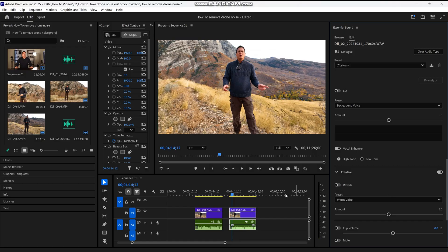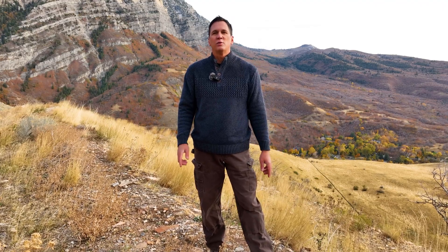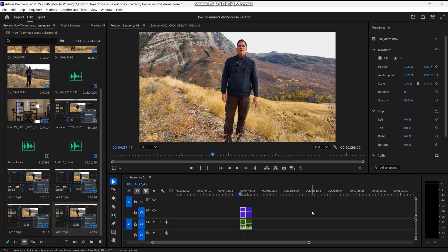Here is how my voice sounds now. [Demo: 'As you can tell the drone is super loud and you can hear the humming sound in the background and we've got to get rid of that. This is very distracting, we don't want to hear it.'] Okay, now let's do a comparison — here's before and after side by side.